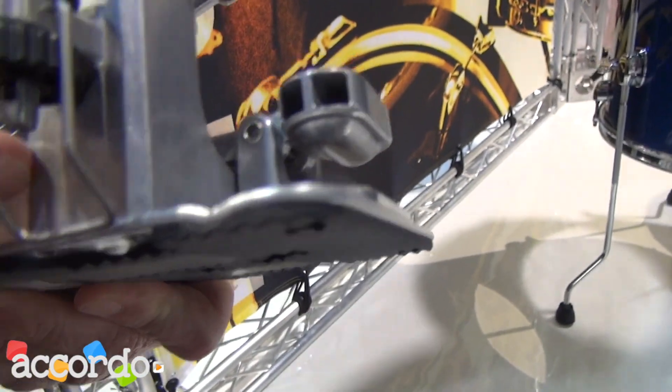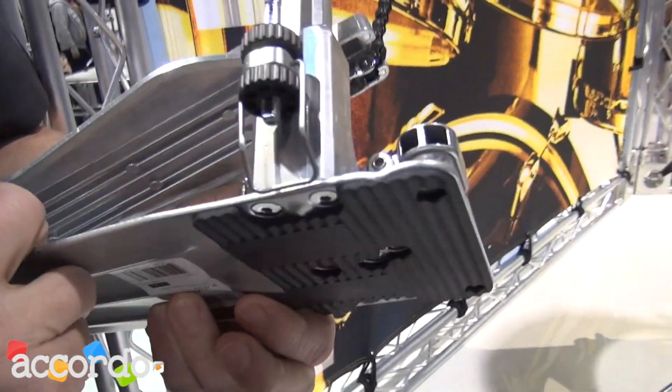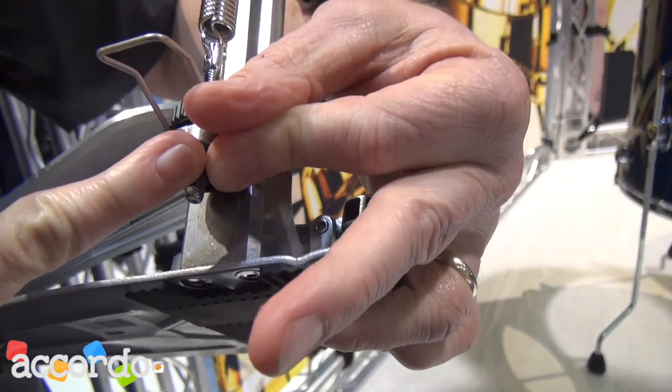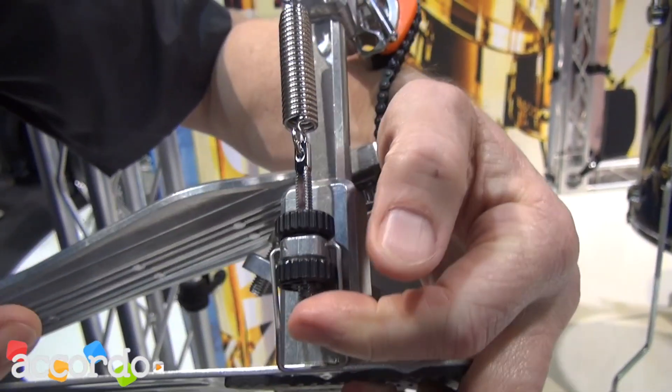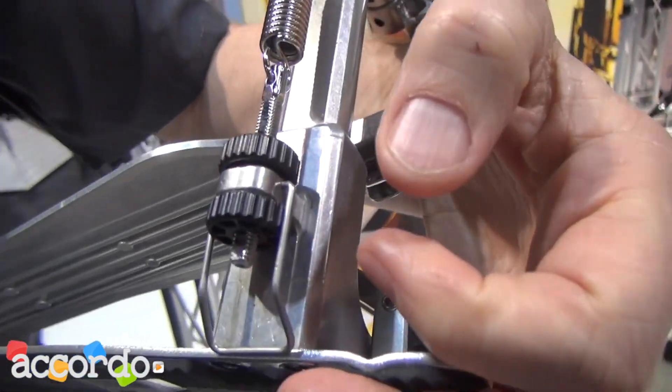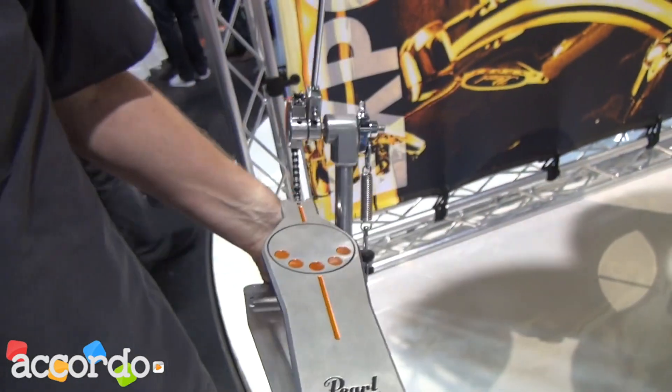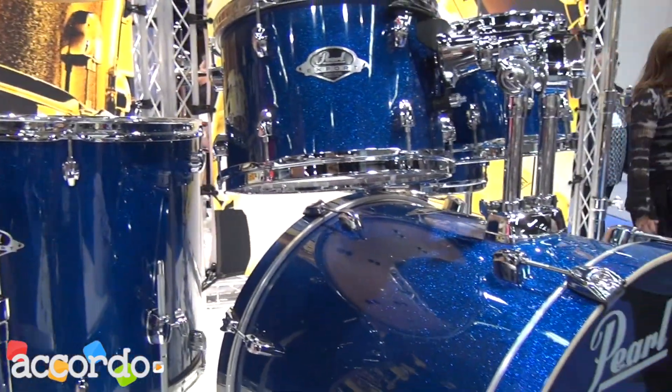Our click lock mechanism allows you to adjust the spring tension via the knurled knob. Once you set your spring tension, it clicks into place so that no matter how hard or how long you play, you're not going to accidentally adjust the spring tension. Export is available in five new colors: electric blue, smoky chrome, pure white, jet black, and wine red.